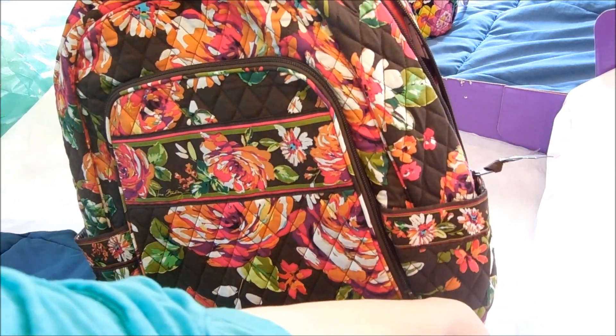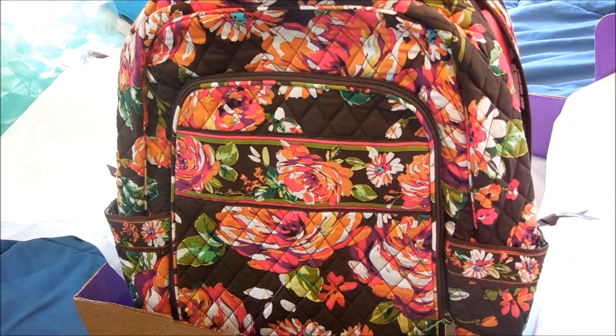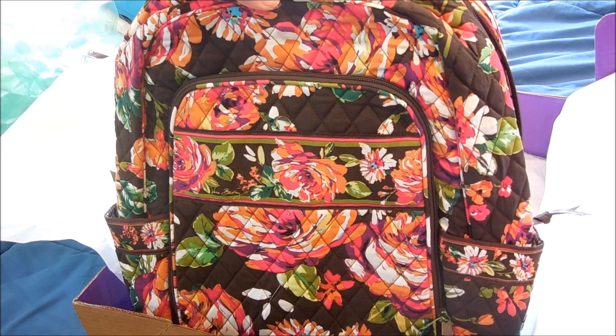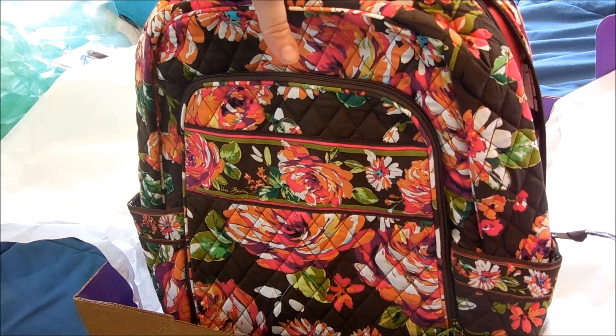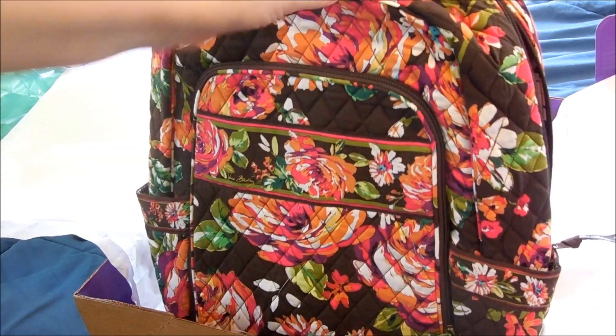If you guys are interested, I can definitely do a What's in My Backpack video once I've been using it. Short little video — I hope you guys enjoyed it. This is the Vera Bradley laptop backpack in the Print English Rose. Alright, I'll see you guys later. Bye!